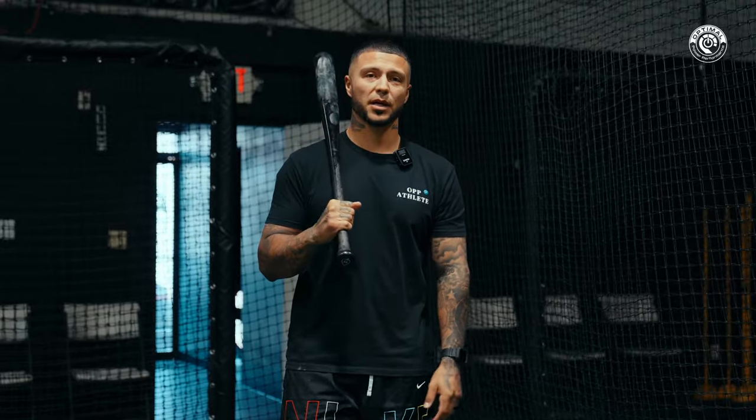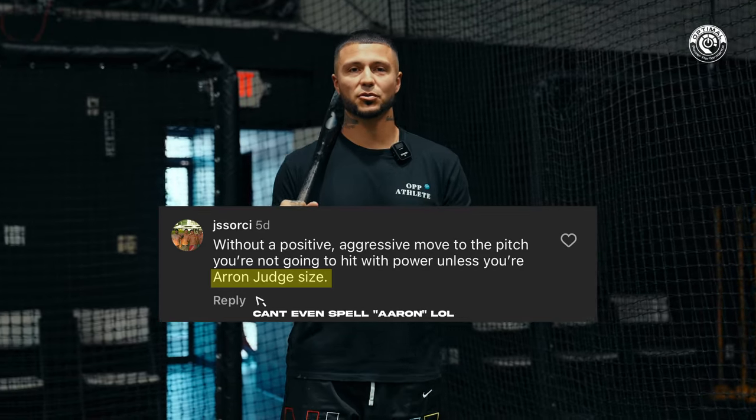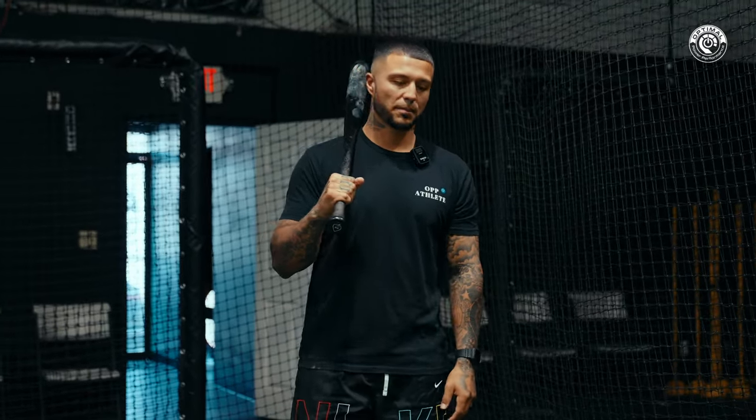Some of the most popular comments are that it only works if you're 6'8", 280 pounds — big and strong — and that it doesn't work for smaller or younger guys and can't hit the high pitch. In this video I'm hoping to clear some of that up. As long as you come to it with an open mind, you should be able to start applying these concepts in your hitting right now and get better.